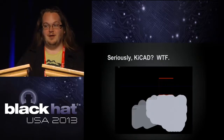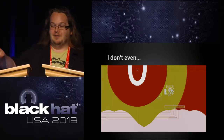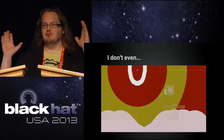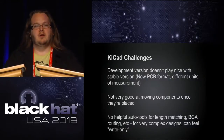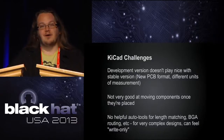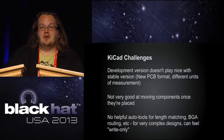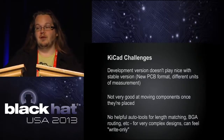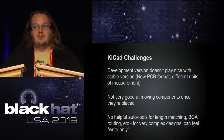Unfortunately sometimes KiCad does some odd things — I might frame the screenshot of what it did. There are some significant challenges: they haven't had a stable release in over a year, the development version changed the file format so you can't go back, some of our boards are in the new version and some in the old. It's not very good at moving components once placed. There are no helpful tools for length matching, high-speed parallel lines, or routing out of BGAs. For some of the complex designs we're doing, it feels a bit write-only — you can make the board, but if you have to go back and edit it, you're going to be very sad.